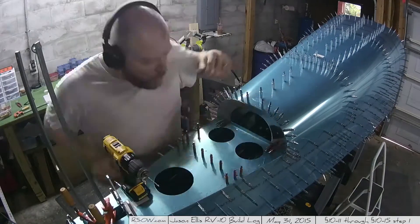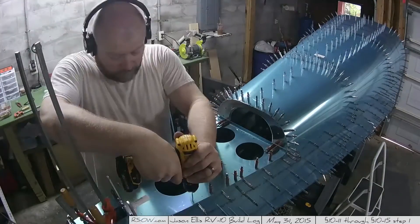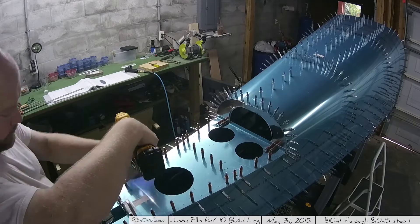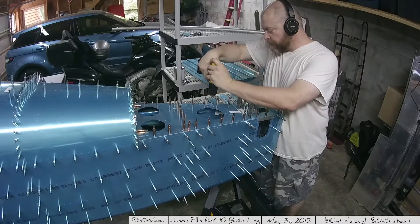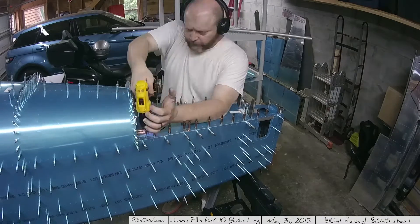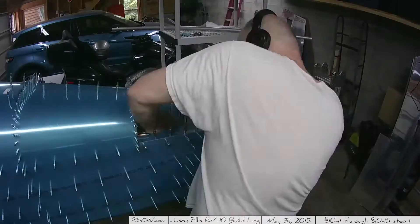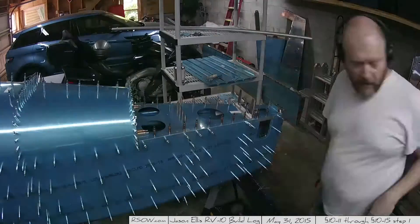Here we're beginning the process of match drilling the holes through the longerons and through the aft deck — I had mentioned previously not to do that until the instructions tell you to, and this is that step. The longerons are really thick so I knew immediately the pneumatic drill wouldn't work. Also, I didn't just start at one end and zip to the other — I jumped around and then went back for the in-between holes. That's to avoid imparting a twist into the part.